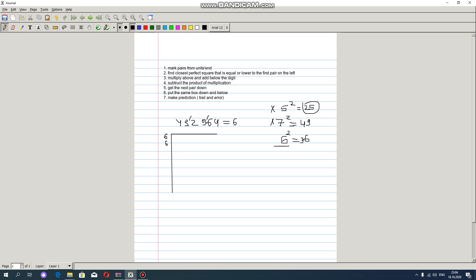We have to write this 6 here and here, which means we are multiplying. We multiply 6 by 6, which equals 36, and we have to add below the digit — we add this 6 below to get 12. We also have to subtract: we subtract and we get 7.